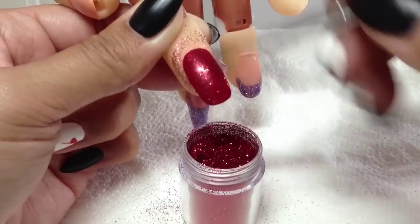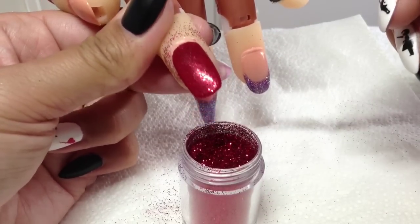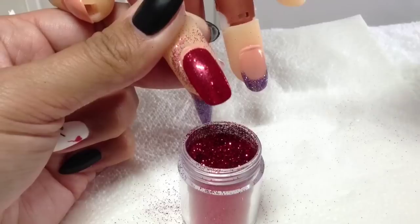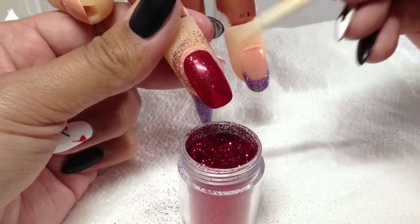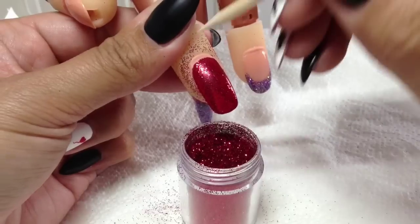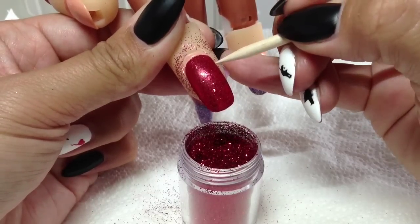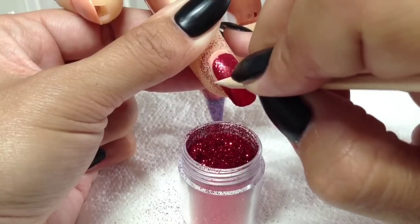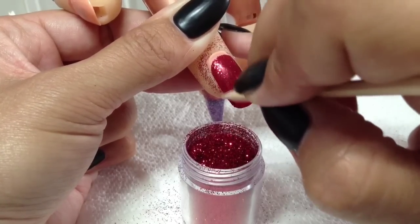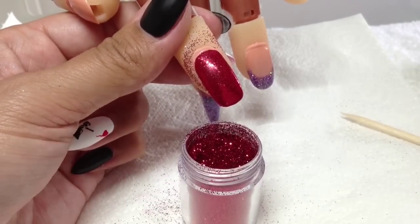I think I've got the desired look there. If you want really clean lines around the cuticle area and the sidewalls, I recommend just taking a wood stick and going around the edges and down the lateral folds — it gets the excess bits of glitter off so you're not sealing them in.